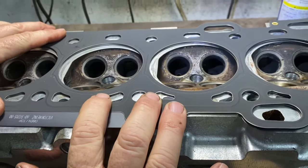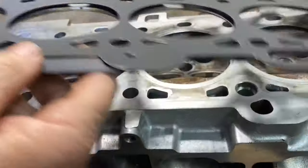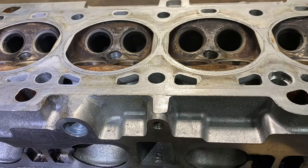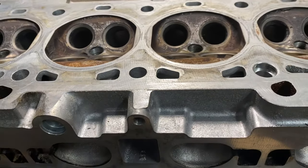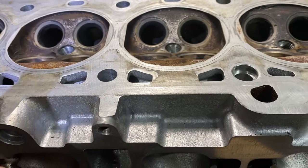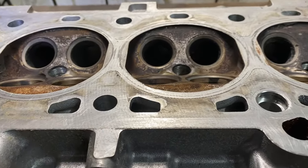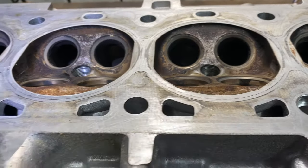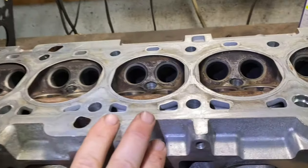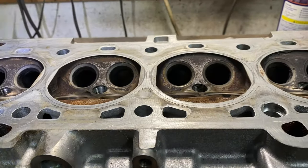I hate to be the bearer of bad news, but I want to warn people who think their car has a slightly blown head gasket and believe this stuff is gonna work — it's not. Another thing: newer cars have very tiny passages. So if that sealer is gonna clog any hole it thinks it's fixing, it's also gonna clog holes it's not supposed to clog, giving you even more problems. It just doesn't work.